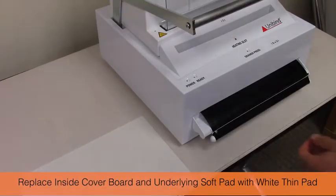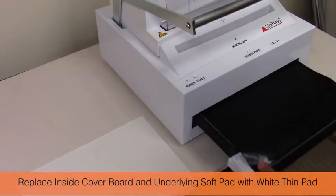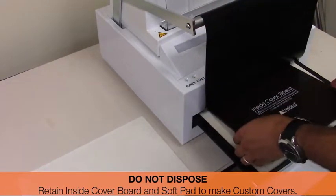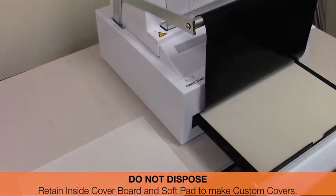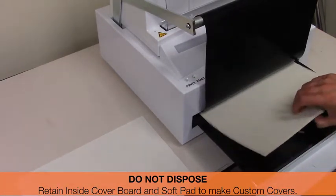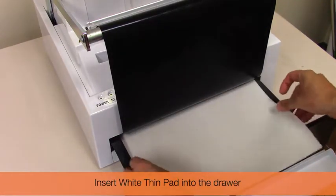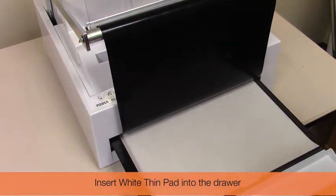Replace the inside cover board and soft pad with the white thin pad. Do not dispose of these — retain the inside cover board and the soft pad, as they are used to make custom cover photo books. Insert the white thin pad into the drawer.